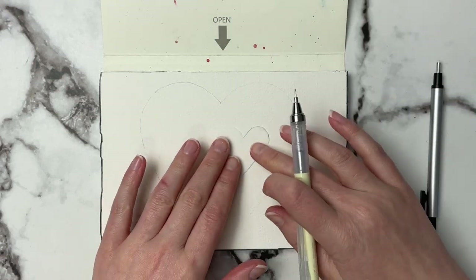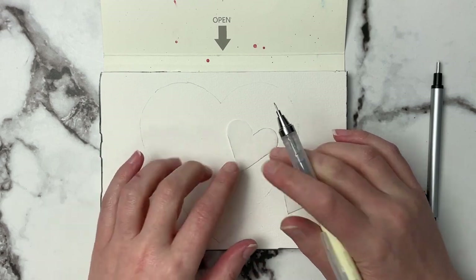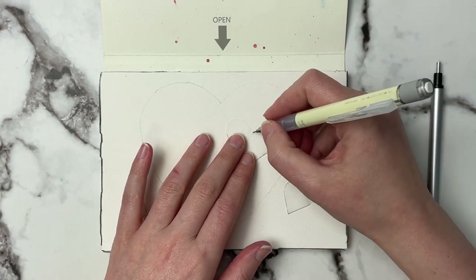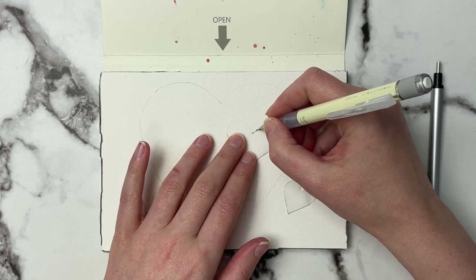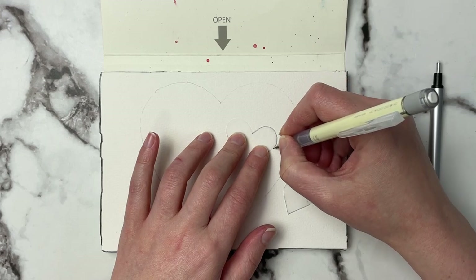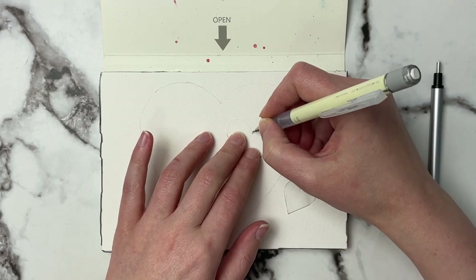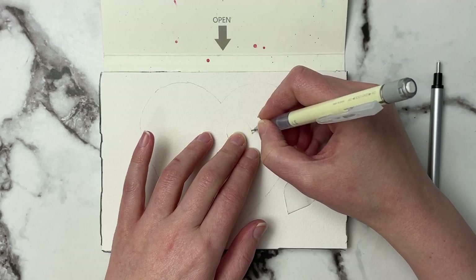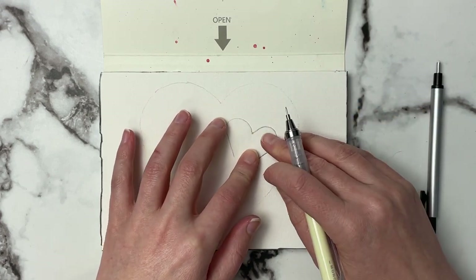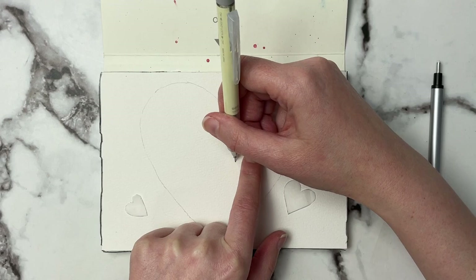We'll go ahead and just trace some of these on now. I'll do maybe one or two in real time with you and then I might speed up this process. Go ahead and just put it wherever you want and then we're just going to try to trace right around our little cutout. It doesn't have to be perfect because once we lift this we can kind of go in and fix it.